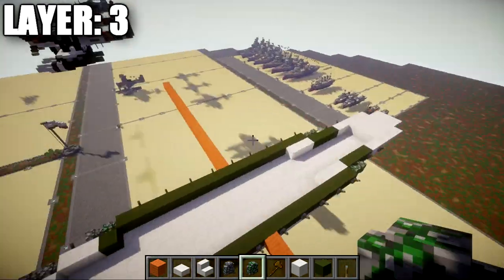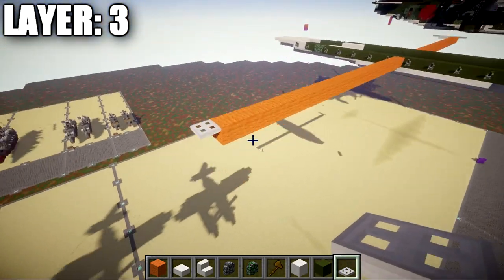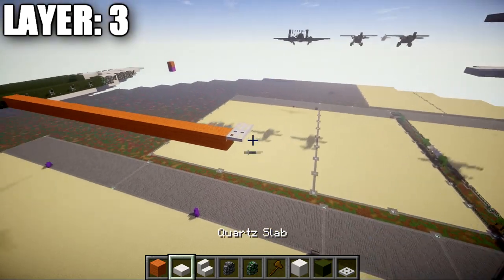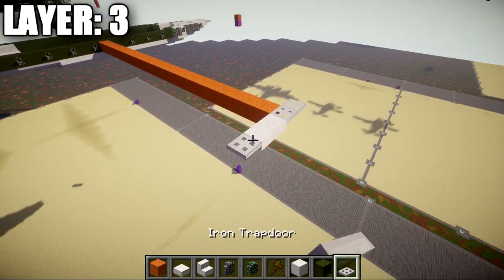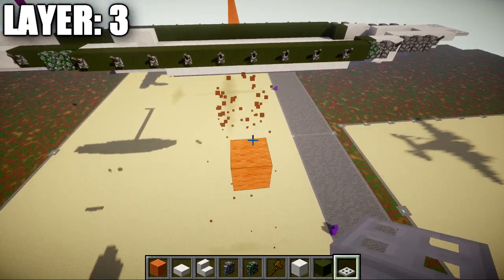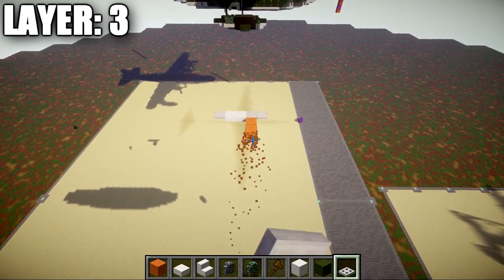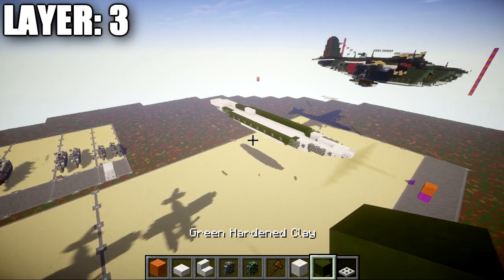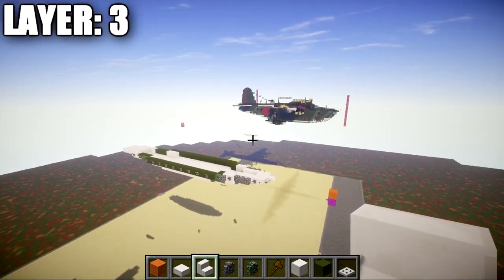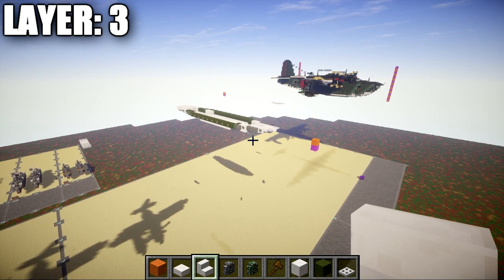Once you get to your 23rd block, place an iron trapdoor coming off to the side, followed by one iron trapdoor going forward. Then place two quartz top slabs going back and an iron trapdoor on the end. Delete the placeholder blocks. These will be the start of the pontoons — we'll slowly build them up as we continue through the layers. The pontoons should sit at the water surface. That does it for layer three; let's move on to layer four.